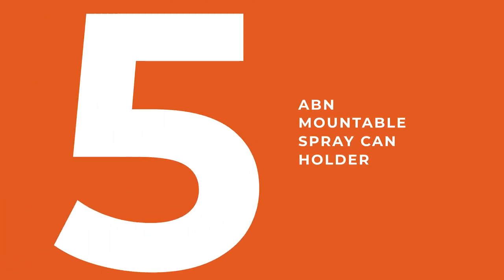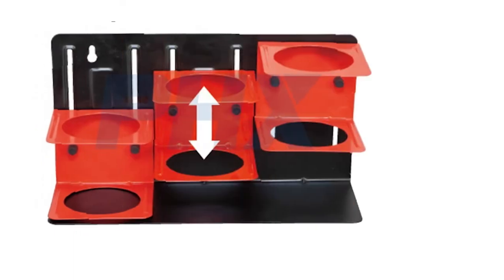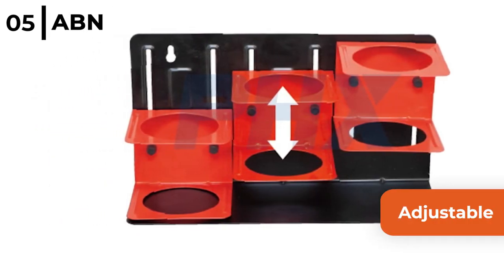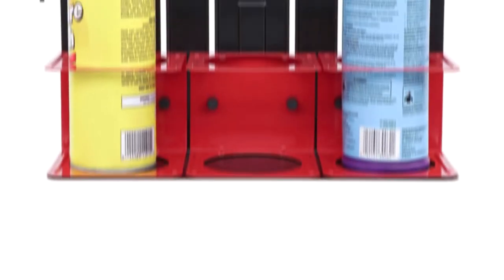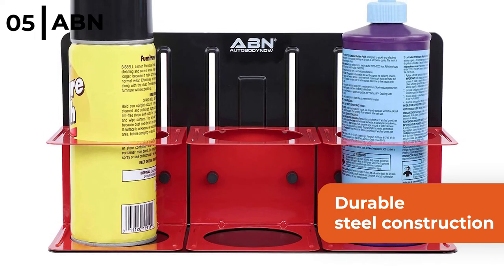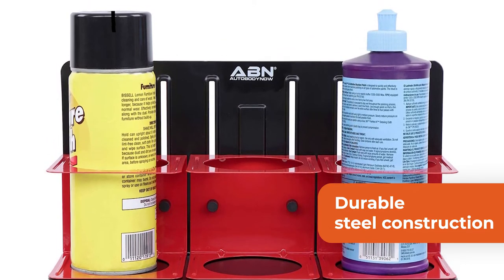This magnetic storage product is the ABN Mountable Spray Can Holder. This red holder is adjustable to securely hold 3 short or tall cans to save space on your workbench. The ABN Magnetic Spray Can Holder is a durable steel construction that will prevent corrosion or scratches, plus it only weighs 1 lb or 0.4 kg.